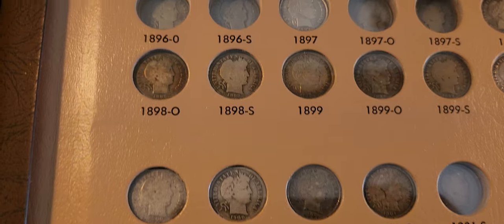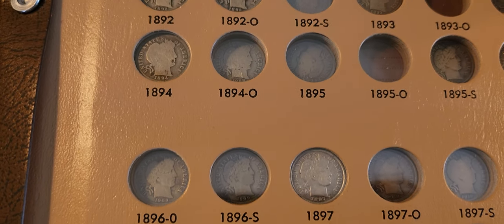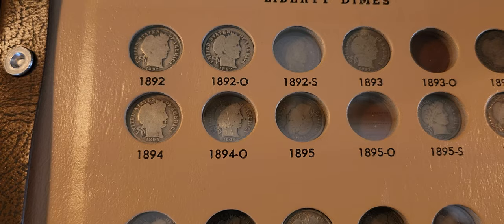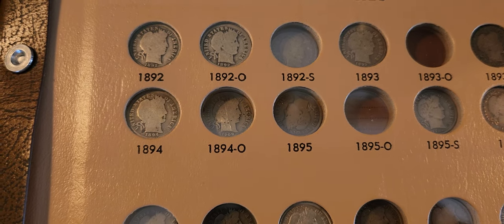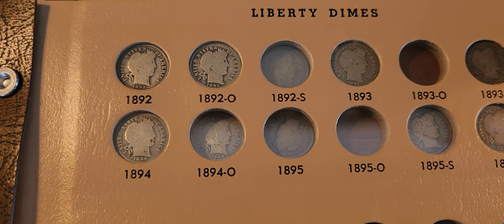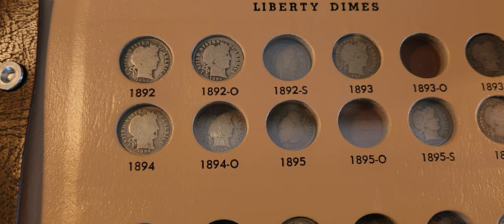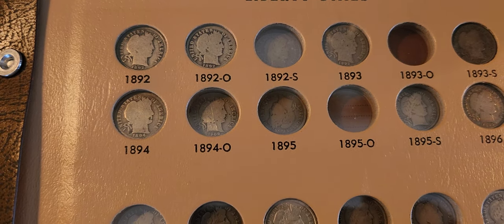Barber Dimes are a little bit more costly than even Mercury Dimes, because of their age and the year that they came out. I'm surprised I'm even able to get this many, but I've been trying to collect as many as I can. They can be expensive, as you know.